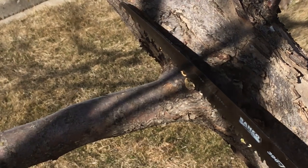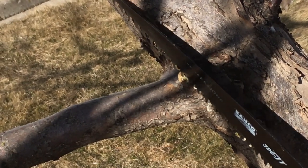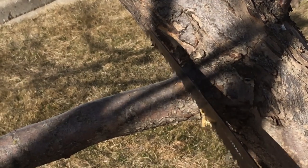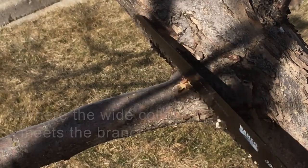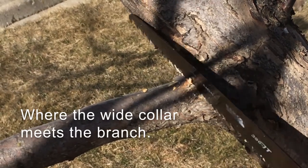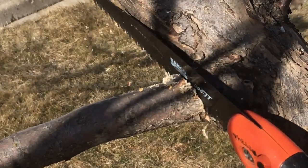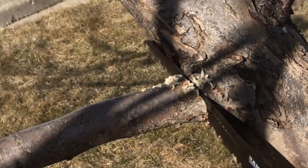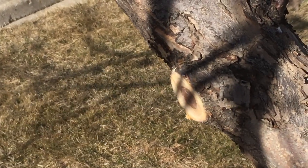You don't want to cut close to the main trunk because you're cutting too close — you're cutting off too much tissue, and you don't have too much to heal. But if you cut right here, that's right at the junction of where the wide collar is and where the branch is. Just like that.